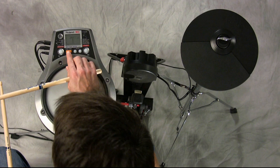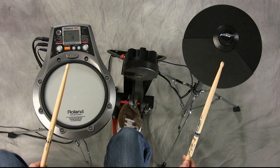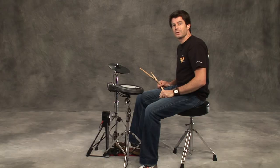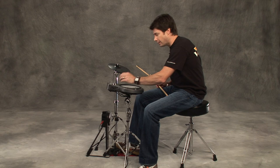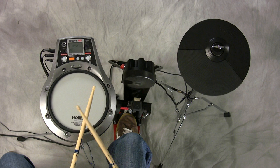Now let's add that fancy pattern. One, two, three, four. Now we're going to change the pattern and I'm going to start with the left hand lead. One, two, three, four.